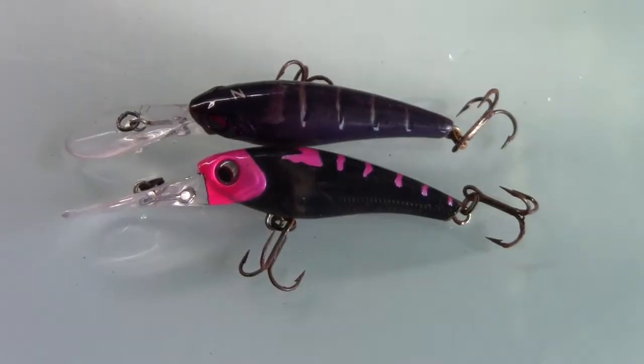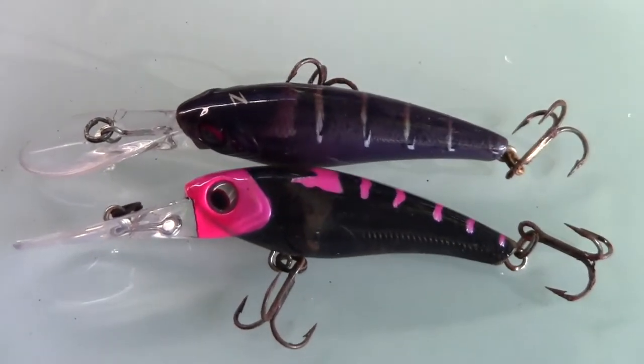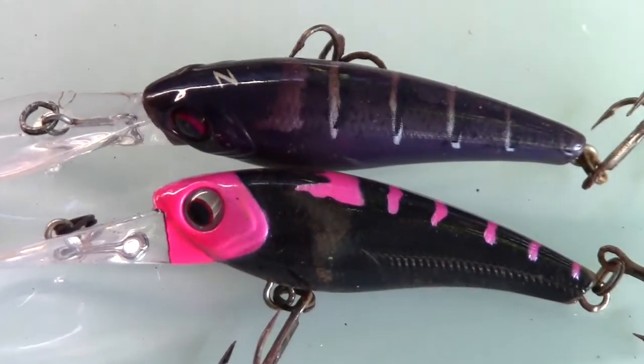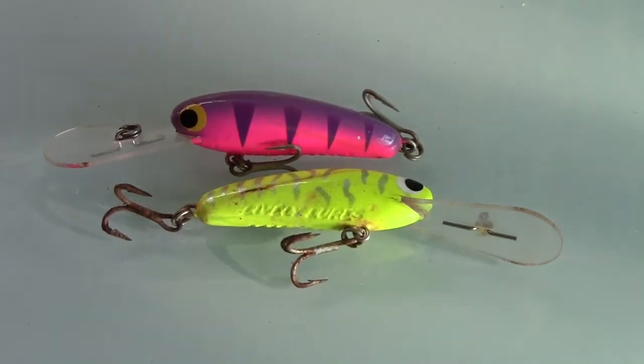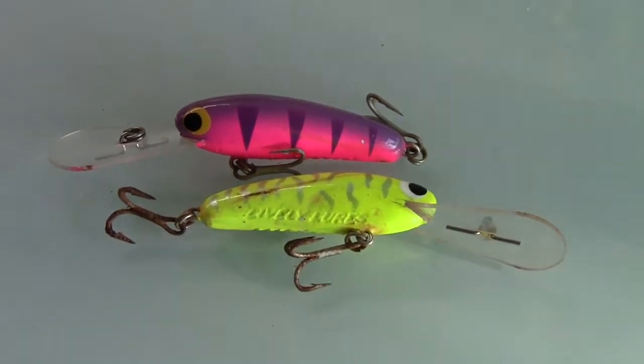The type of lures I like to use is really important — small profile lures that dive between one metre and about three metres. The one I've got on at the moment dives to only about a metre to a metre and a half. One of the best for that is the Xuric Tango Shad. Micro Mullets are a great all-round lure — they've been catching flathead as a trolling lure for years and years. They're fantastic, only available online now through the Micro Mullet website, but they'll swim in a metre of water and get down to two and a half metres.